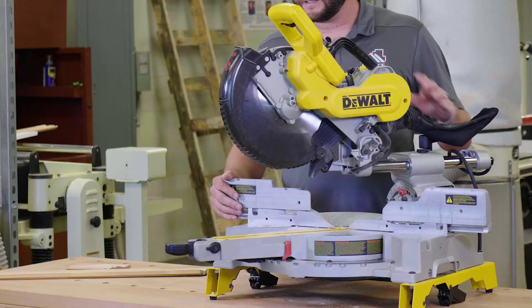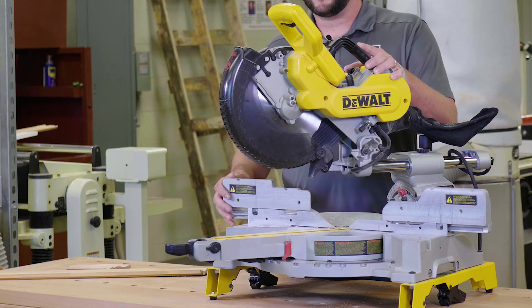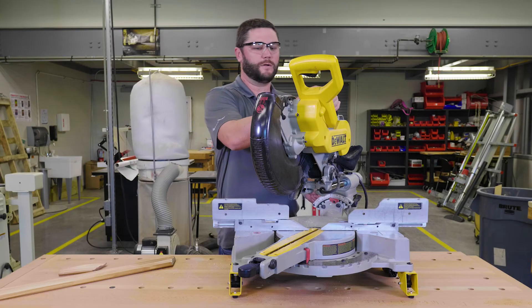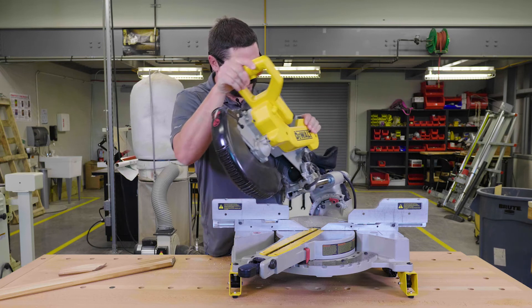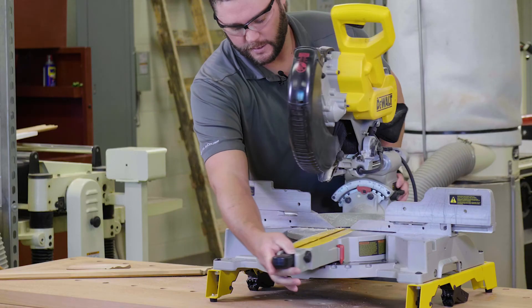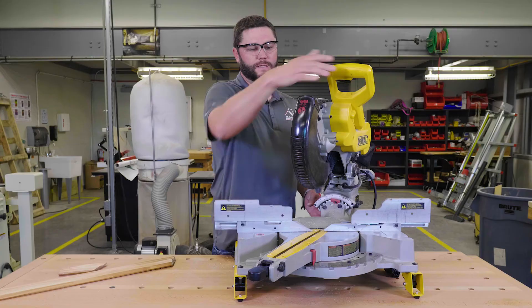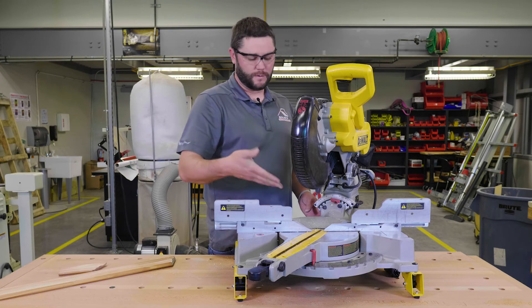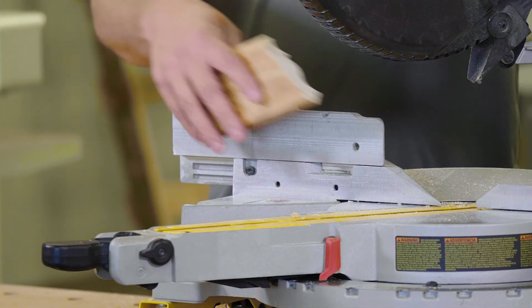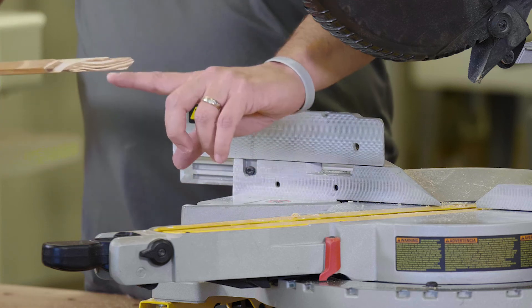This is a miter saw, also known as a chop saw. It's a very effective tool used by carpenters a lot — for cutting rough framing or finish work like trim. This one in particular is a really nice saw because it's adjustable in several ways: you can change the angle of the cut all the way to 45 degrees, or you can adjust the bevel of the cut as well. It also has adjustable sliding bars so you can cut larger dimension lumber. All saws should have their guards on, and obviously you don't want to stick your fingers in the blades. These cuts here show trim cut at an angle with a bevel cut applied to the piece itself.